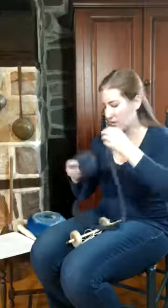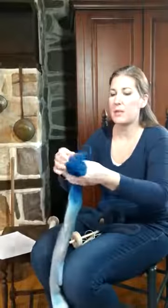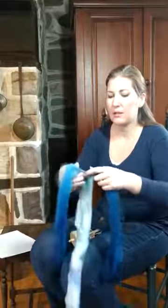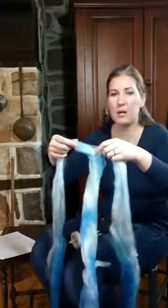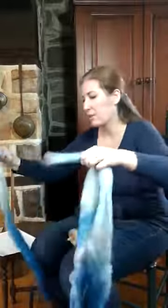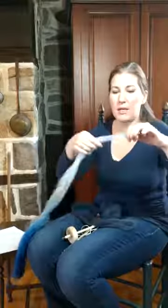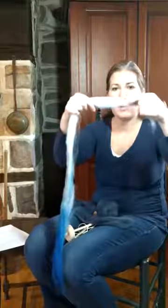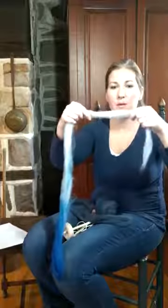This type of fiber is very easy to draft. If you get fiber like this, I recommend that you split it down the length — this is called combed top — and you can probably split it into fourths. Rip off a little bit and then you may need to do a little bit more drafting. You can see how thin that is and how far apart your fingers are.